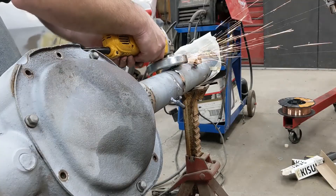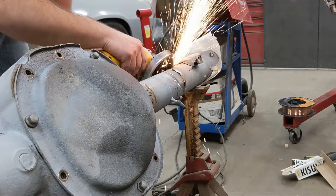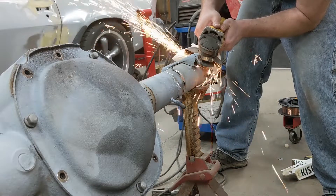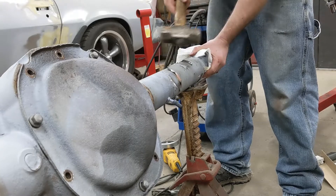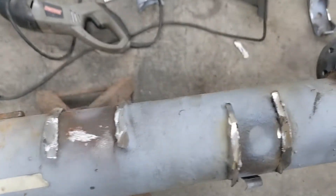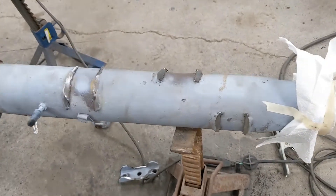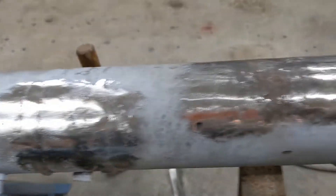This axle is never going back in an Explorer — that's all the Explorer brackets cut off. Now we just got to grind them down smooth, even with a grind disc and then a 60-grit flap wheel. This takes forever cleaning off these brackets.